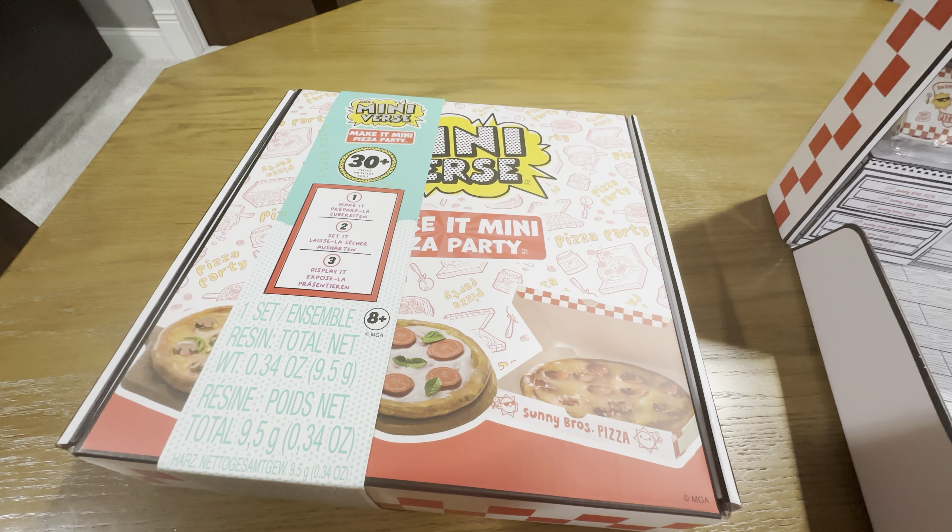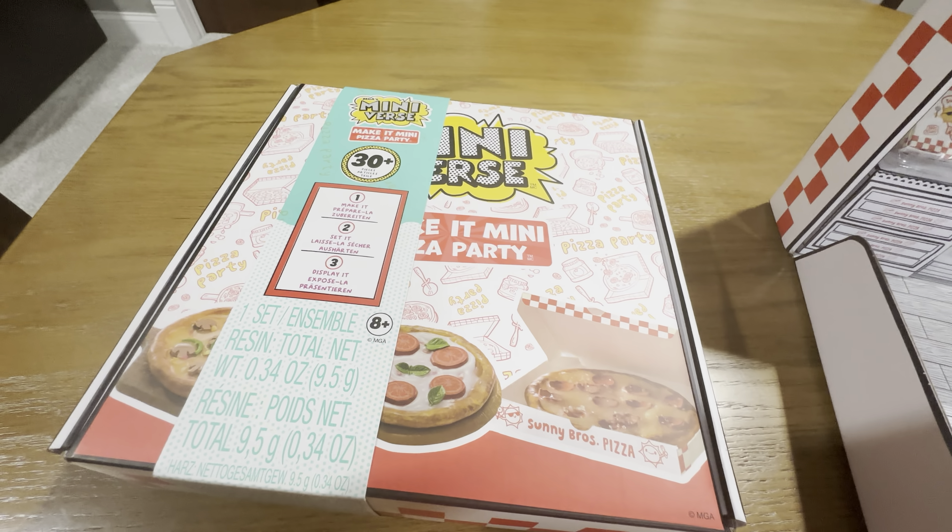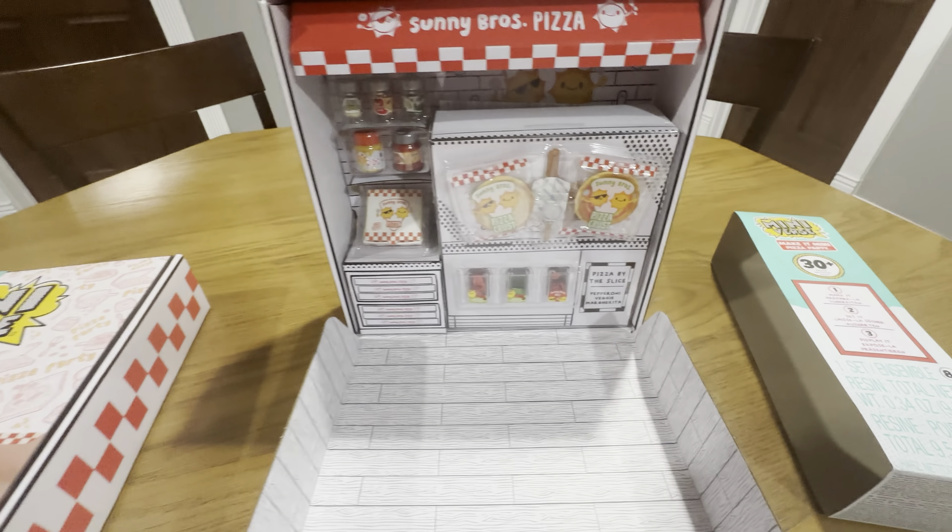This is the Mini Brands Mini-Verse Make It Mini Pizza Party. It comes with 30 plus pieces inside. This is what it looks like sealed up, and then I have one that's opened up here.